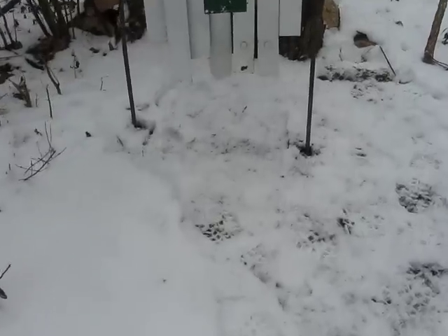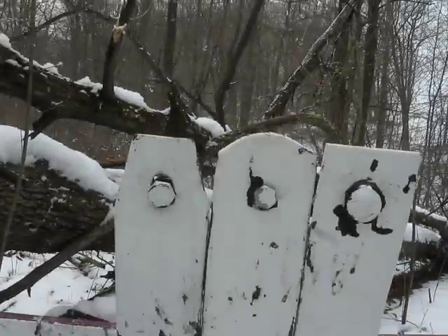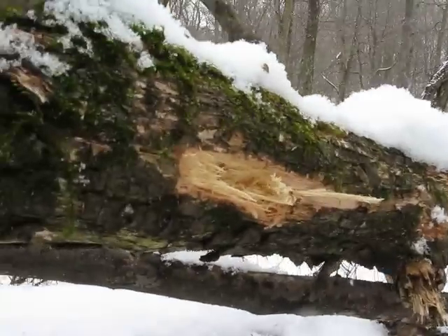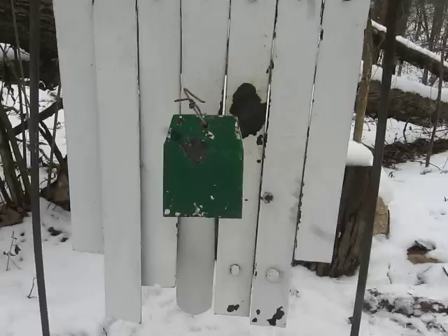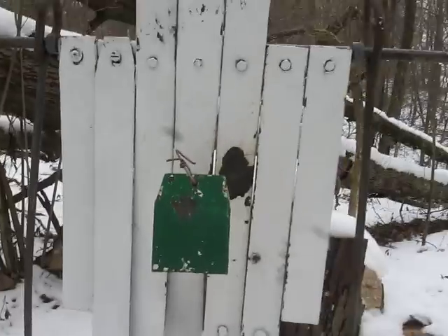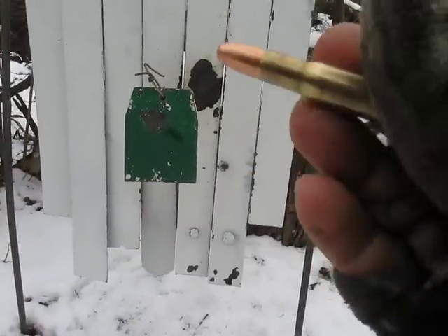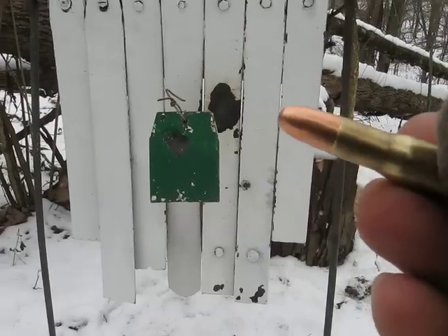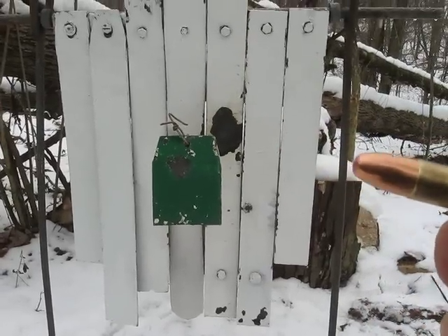I tried to aim at the ground right here but it still went high at this log. It's not bad. I tried to aim low about 3 feet. With these 110 grain bullets they go transonic at about this distance, so this is the furthest I can get with them to be accurate.